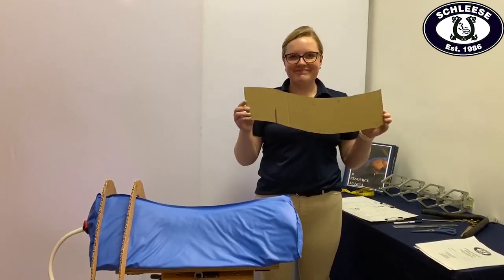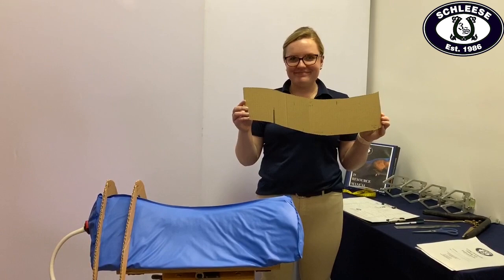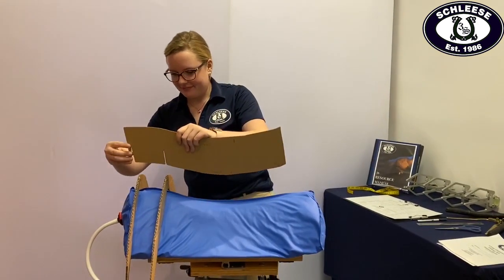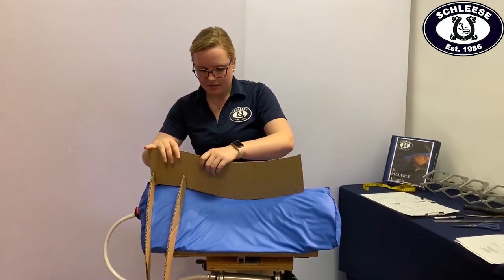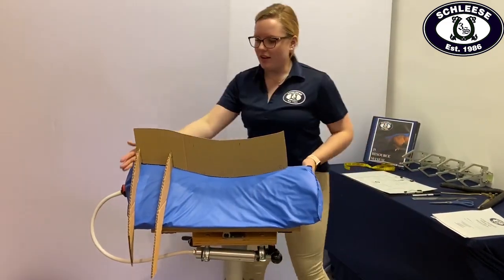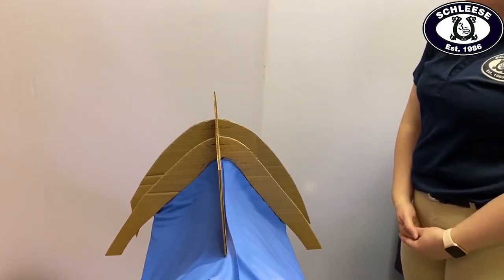Next, we take your top line cutout and cut two slits where lines 1 and 2 are on the cutout for the other tracings. Then we place the top line cutout on top of the other two cutouts already on Sapphire and begin forming the device to match your horse's top line. Once the top line cutout is flush with the device, we have finished replicating your horse's back shape with Sapphire.